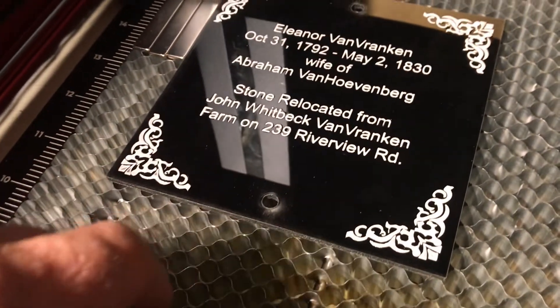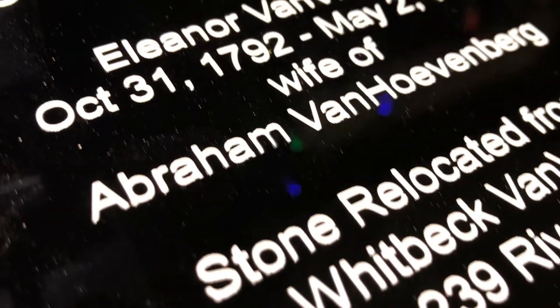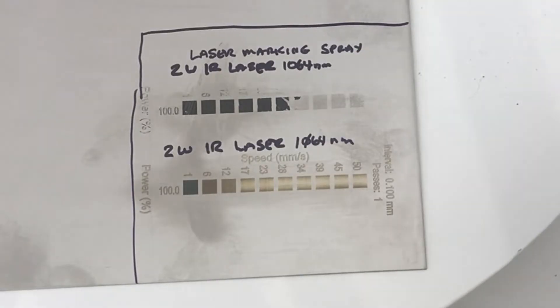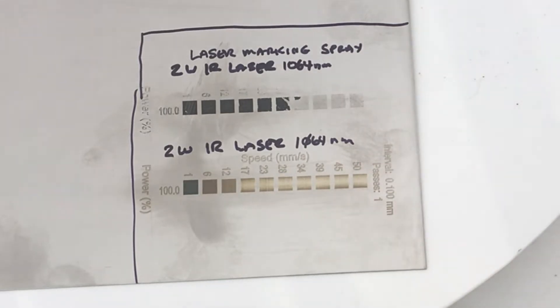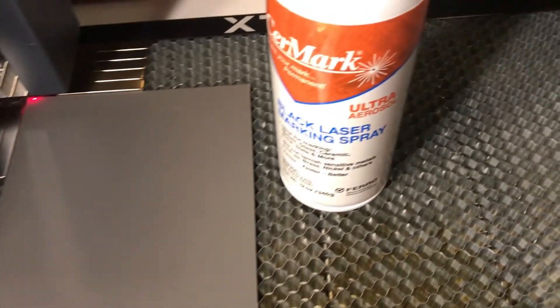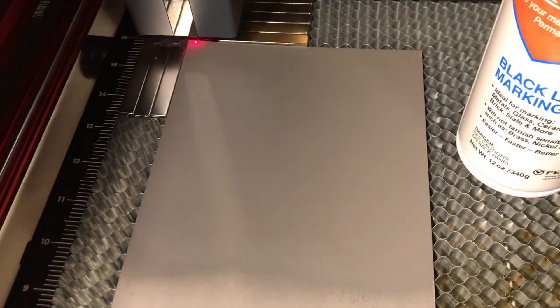Next I picked up some 24-gauge stainless steel sheets from Amazon. I did a material test on stainless steel both with and without the black marking spray, to get an estimate of what power settings to use. Next I'm going to try the IR laser on a piece of stainless steel that I've coated with some laser black marking spray, and we'll see how it does.